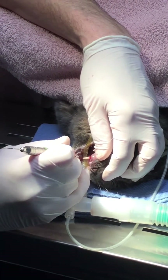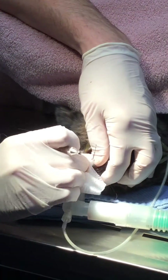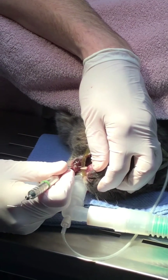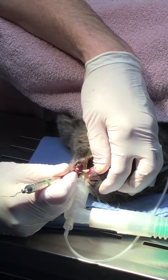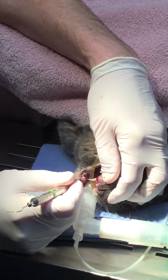We have an eight-year-old kitty cat here that has a canine tooth with advanced periodontal disease. We have some root exposure and also some pocketing all the way around. We have some buccal bud expansion, which is very characteristic of it.